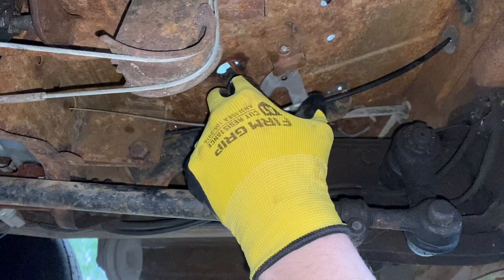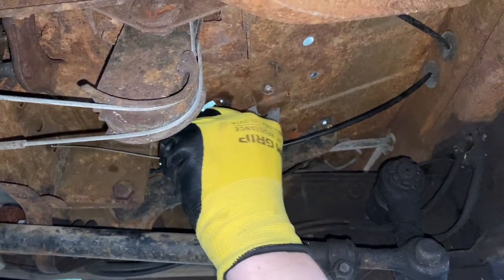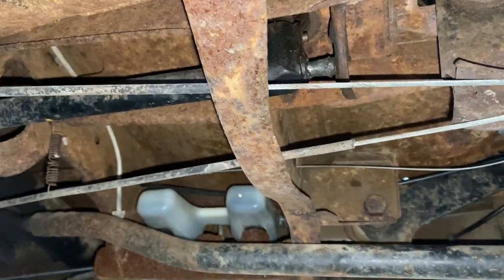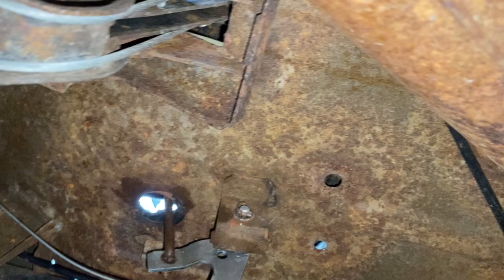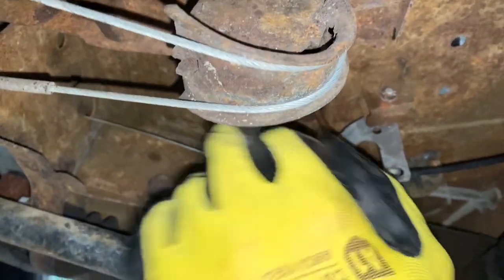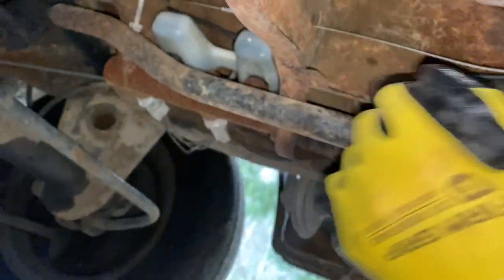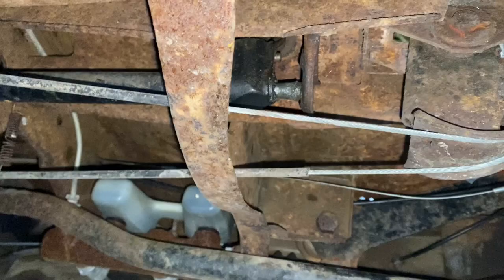The pedal is going up and down just fine, so we're not gonna fix that. The cable has friction in it, so we're gonna pull it out and run it back in to clear whatever's in there - there were mice getting in through a hole near the cable. We'll tie a string to the end of the cable so we can pull it back through easily.